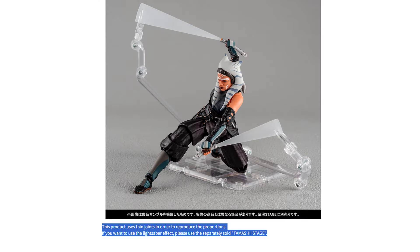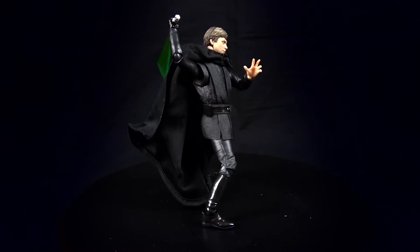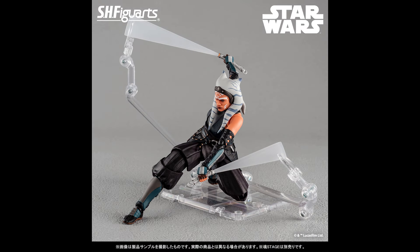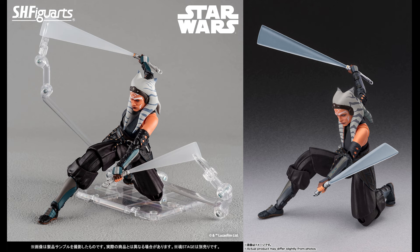Her lightsabers will have removable blades, with standard blades and alternate swinging effect blades. The article notes that this product uses thin joints to reproduce the proportions, and recommends using the separately sold Tamashi stage for lightsaber effects. Based on my experience with Figure Arts figures, I've never had any issues with their figures holding lightsabers — this is not their first figure with saber effects. You guys saw my SHF posing videos and saw that these effects are no issue at all. I'm hoping this is them just being careful and also wanting to sell more of their stands. Also, one of the previously revealed promo shots shows practically the same pose with no stands, so there you go.